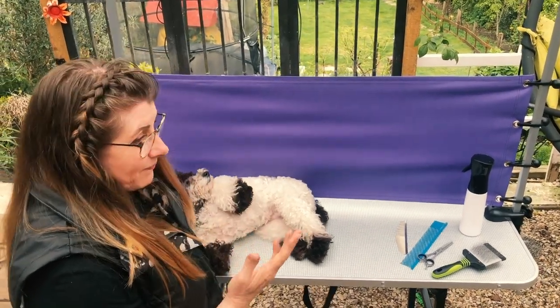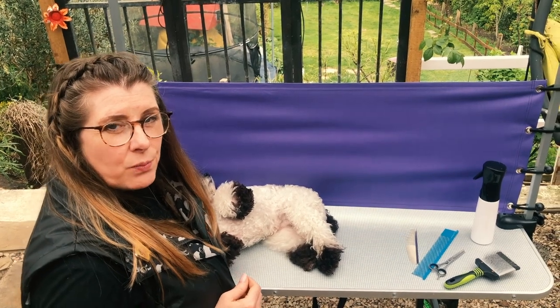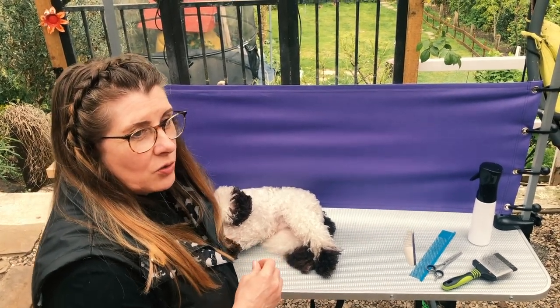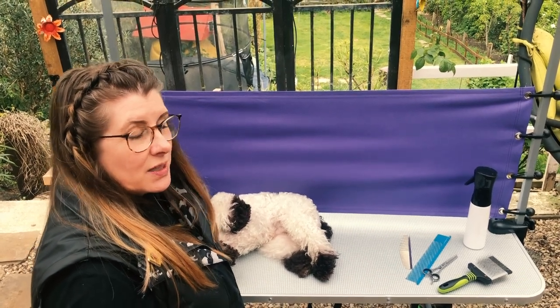During the following week, the dog's going to get a little bit knotty again, so you are going to have to brush out. But if you've taken your dog for a wild romp through the woods and it's absolutely filthy, you need to wash it first.